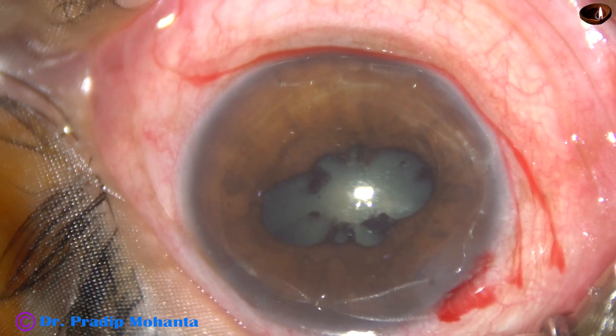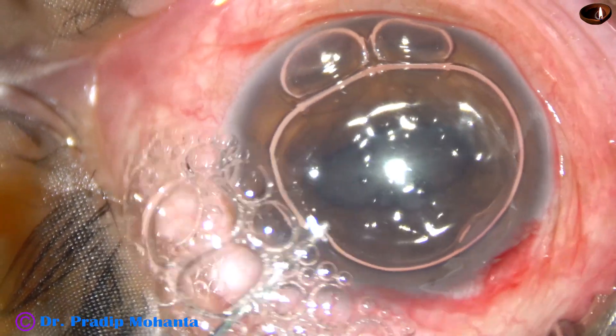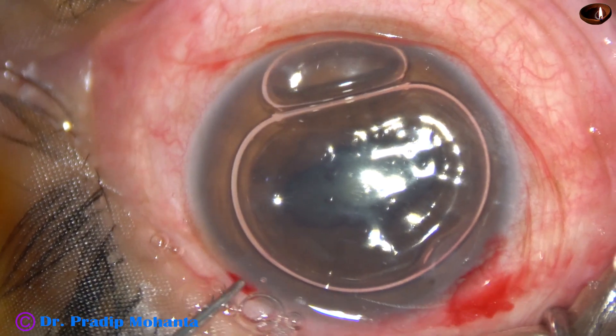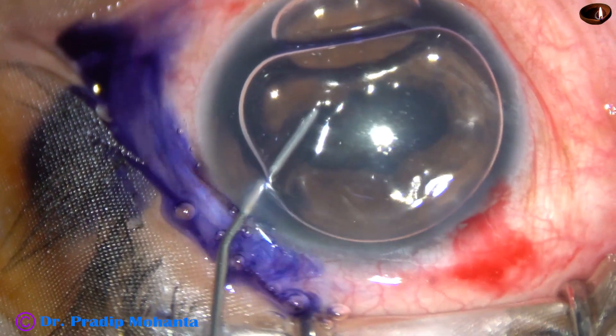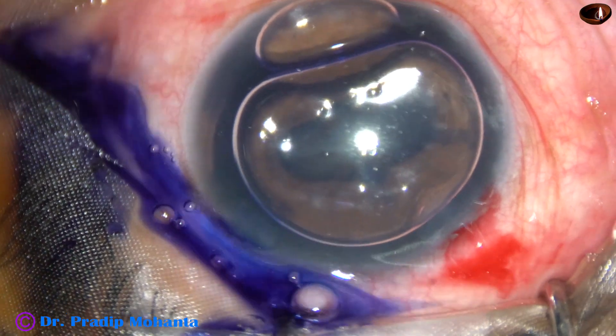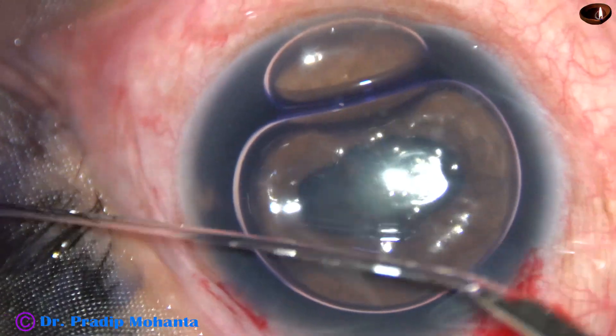The plan is to stain the anterior capsule with trypan blue dye. Before that, I inject an air bubble. Behind the air bubble, I inject the dye in the anterior chamber and behind the iris. Otherwise, the staining will be only in the visible area. So now the staining will be good.